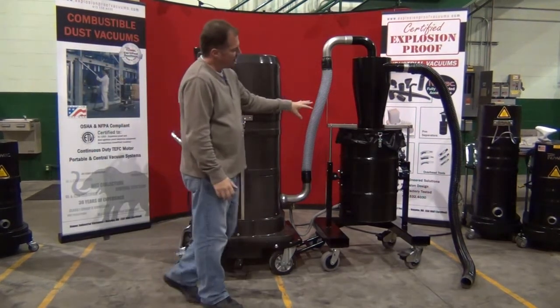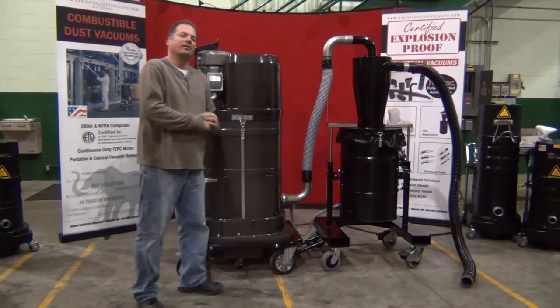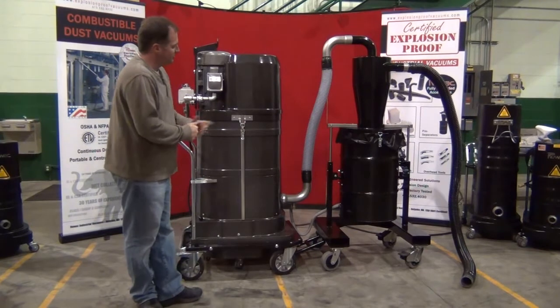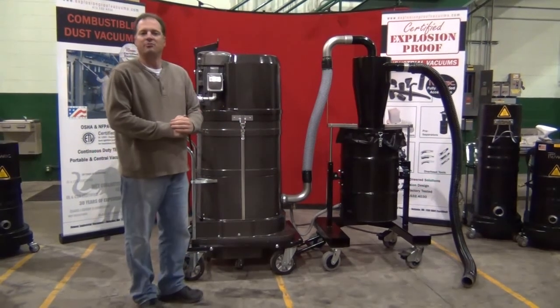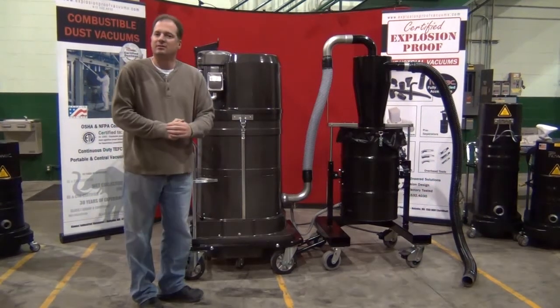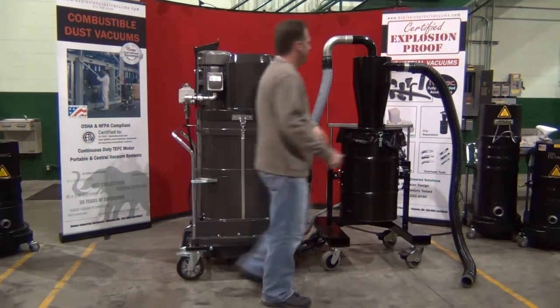We've also incorporated our high efficiency Cyclone — this is an HEC 12 inch XLT. That means we have our tipping drum assembly with forklift pockets, heavy duty conductive casters, as well as a lifting bar assembly to lift the motor deck and the lid up for emptying.